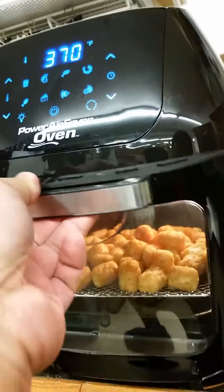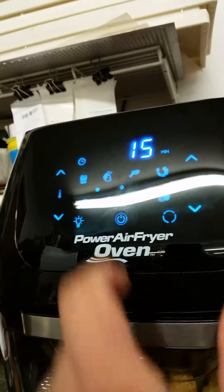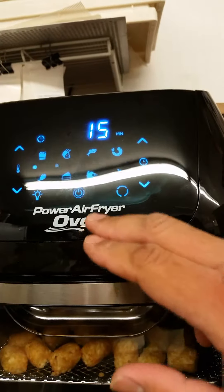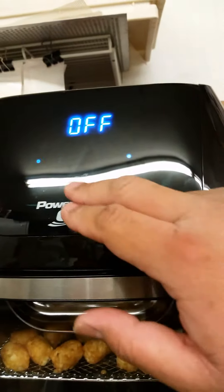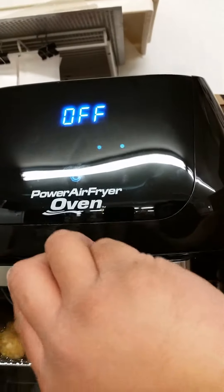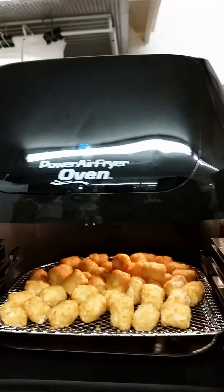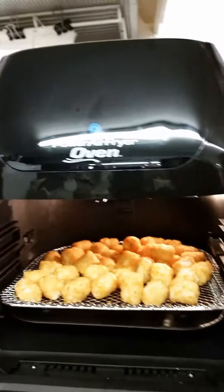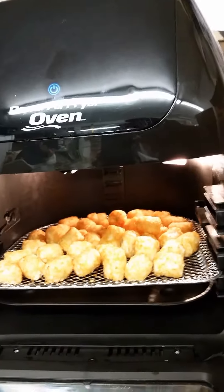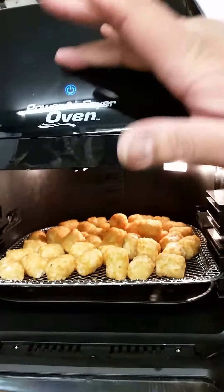Another cool thing is the LCD touchscreen monitor. You can't even press or power it up without going through their safety feature.